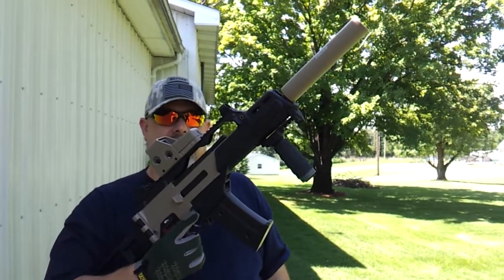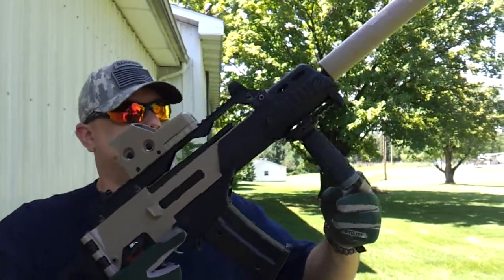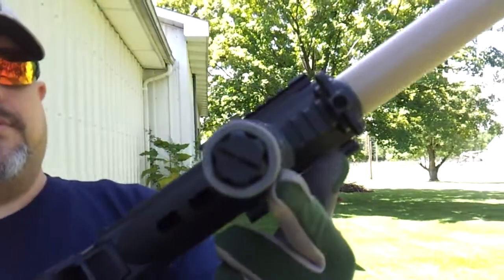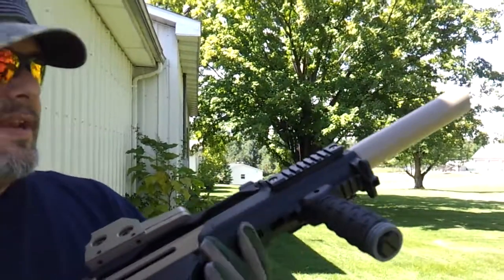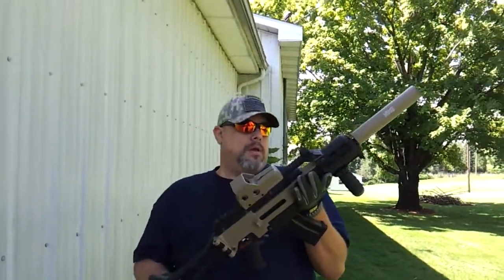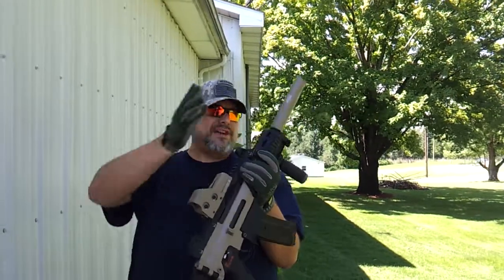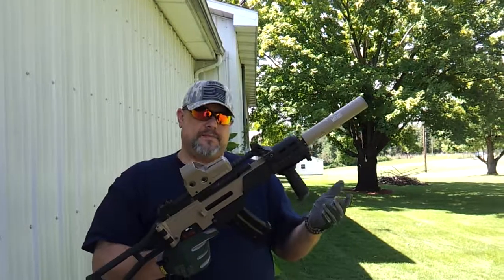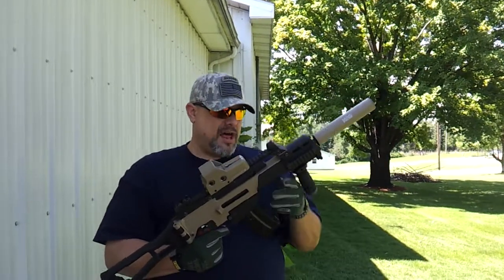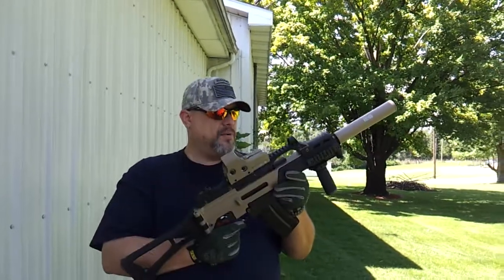Down here on the front is a UTG nylon vert grip that has a Schwinn bicycle BMX grip cut down. I took this edge right here and put that ring on the bottom, as you can see there. I shot the body and took it down as low as it would go, even taking out the fake piston system up in the front. It has no flash hider now — it used to have a birdcage with the Mad Bull Gemtech Halo, but I like this one a lot better. It marries up well with the paint scheme, and the body I did in a Duracoat tan.